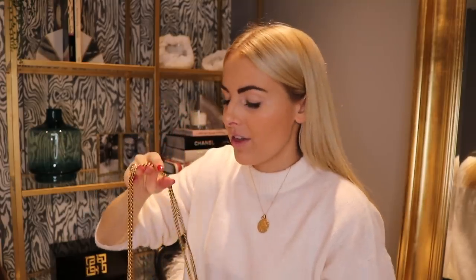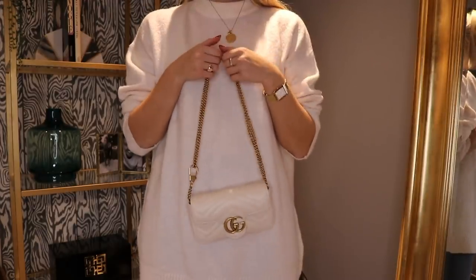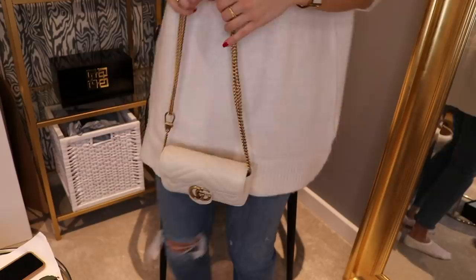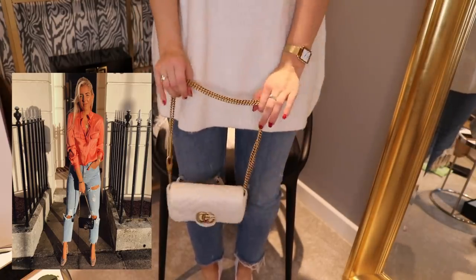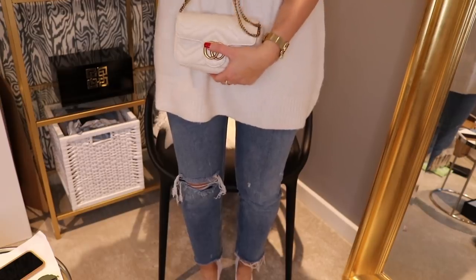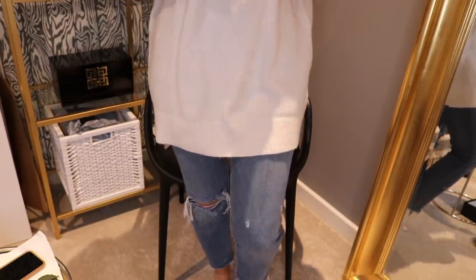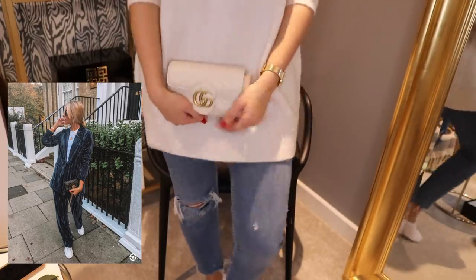So now you've got a shorter bag with a double strap. I love the double strap for an evening look — it looks really nice sitting just under the shoulder, or carried in your hand. You could also tuck the straps inside the bag and use it as a clutch, which I do sometimes. I think it's quite nice for an evening — just use it as a little clutch.